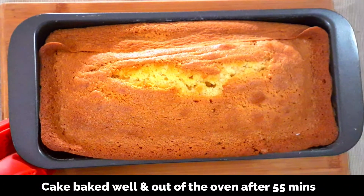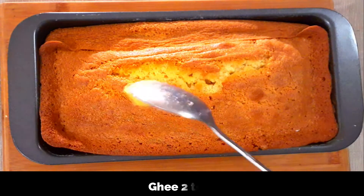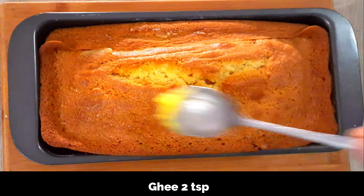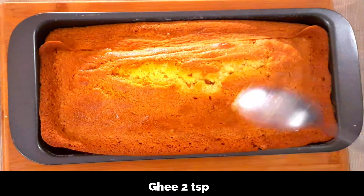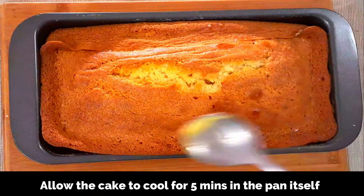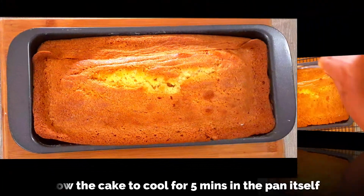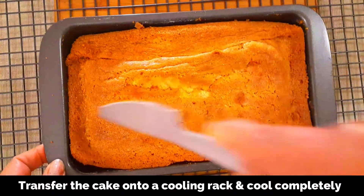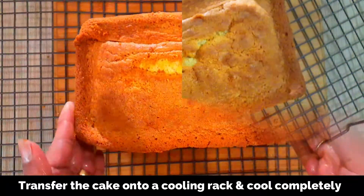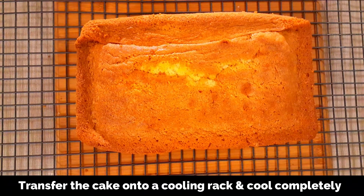The cake is out of the oven after 55 minutes and it's well baked. Immediately when it's out of the oven, spread about one or two teaspoons of ghee on top of the cake — it gives an added ghee flavor; this is completely optional. Allow the cake to cool for five minutes, then run a knife around the cake and transfer it onto a cooling rack. Allow it to cool completely before you slice and serve.